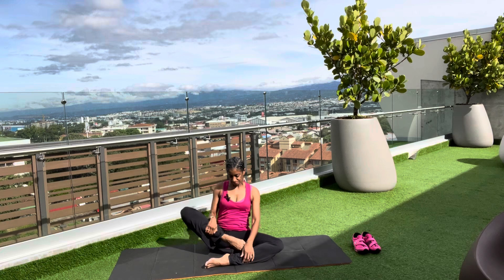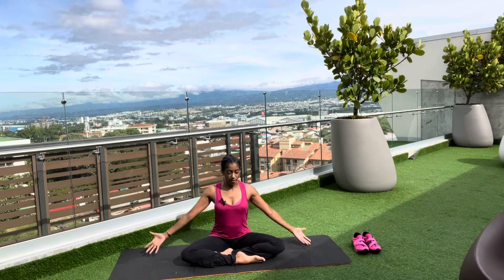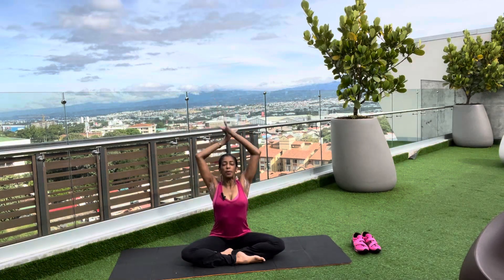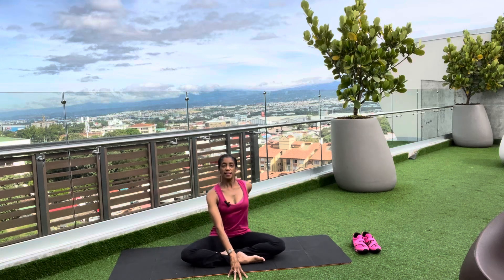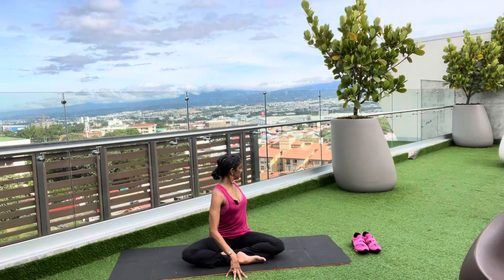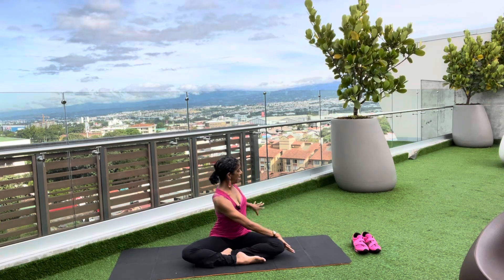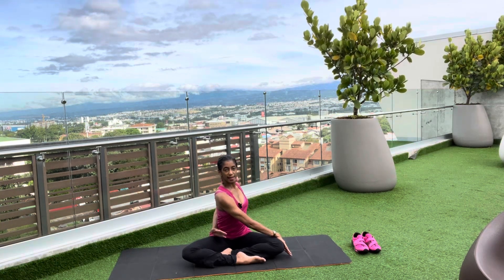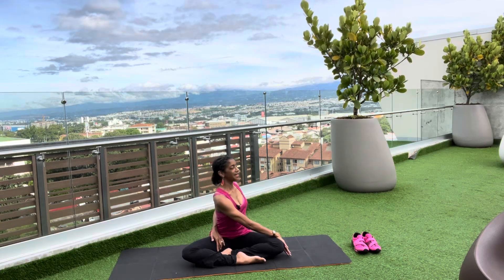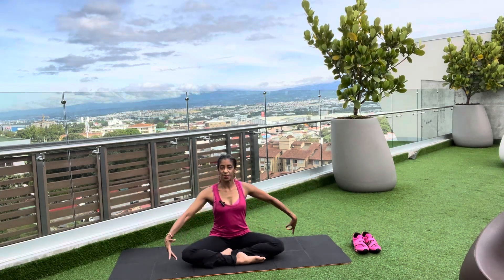Let's switch legs and move into a spinal twist. Take the arms out and up, inhaling. Bring the left hand in front, right hand behind, lifting up with that chest. Exhale as you move into that spinal twist. If you want a little bit more, you can brace the hand against the knee, take the right hand around behind, and grab the thigh — or as close as you can get. Look at that back shoulder. Take a breath here. And release: hands, torso, and head.